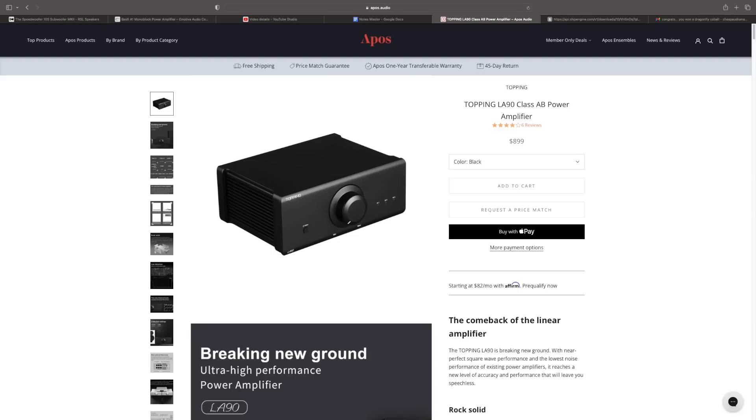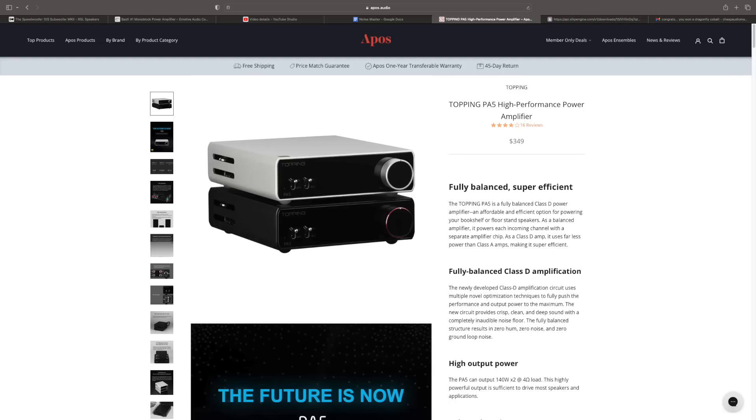They have the L90, which is a fantastic sounding amplifier, but it had wonky TRS inputs. There's also the little tiny speaker amp — outstanding, had the 3255 amp chip — but it only had TRS connectors. When I brought it up to somebody they said just adapt them. No, I don't want to do that. So that rubbed me the wrong way on Topping.